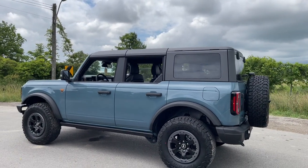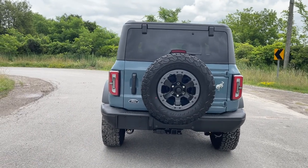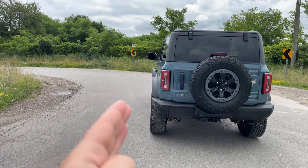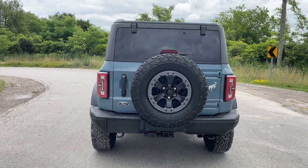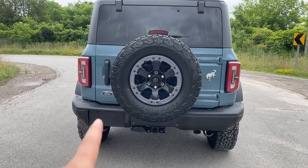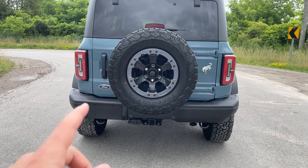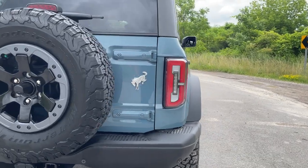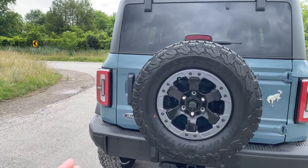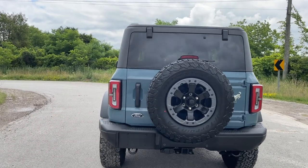Coming to the rear end — it does look a bit less beefy than the Sasquatch due to the 33s versus 35s, but the stance is fine and the tires line up nicely with the fenders. The tail lights are LEDs, there's a Bronco logo on the right side, and this has the trailer tow package rated up to 3,500 pounds. There are two tow hooks at the back, compared to the Wildtrak which appeared to have just one. Parking sensors are located on both sides, plus a single exhaust outlet and a rear view camera.